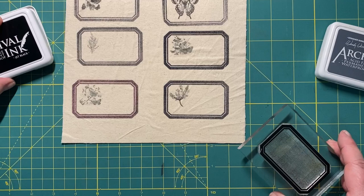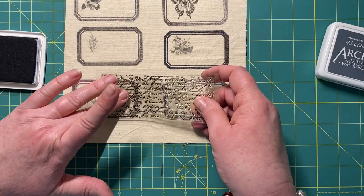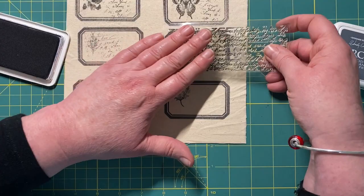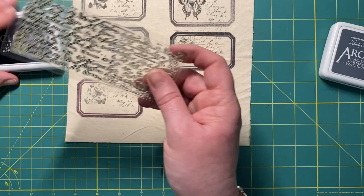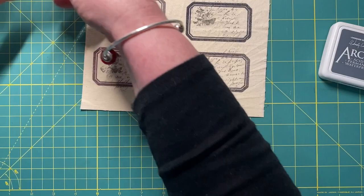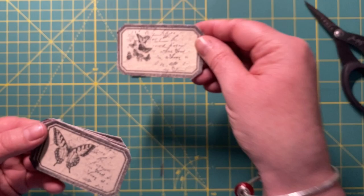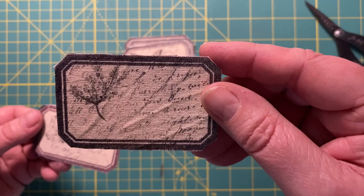If you hang around to the end of the video, I'm going to give some tips on how to clean and look after these stamps, because there's a little bit you need to know - particularly if you're in a hotter climate like here in Australia. I think I like the black and the watering can together, and you could also come in with some script. Here they all are cut out. I'm so happy with how these turned out - in fact I think I'm going to make a bunch of these and do a listing in my Etsy shop because these are absolutely beautiful.